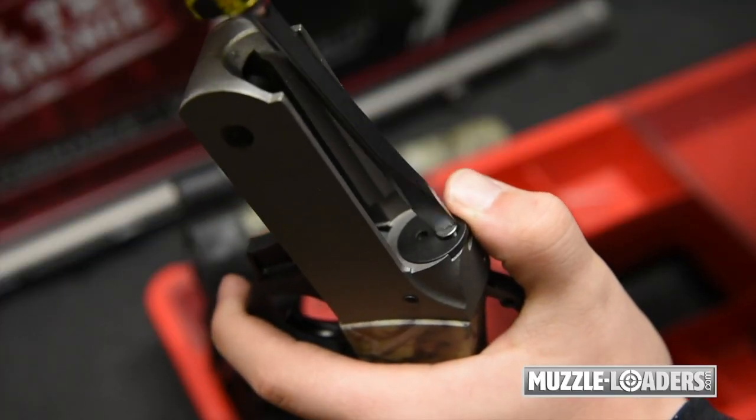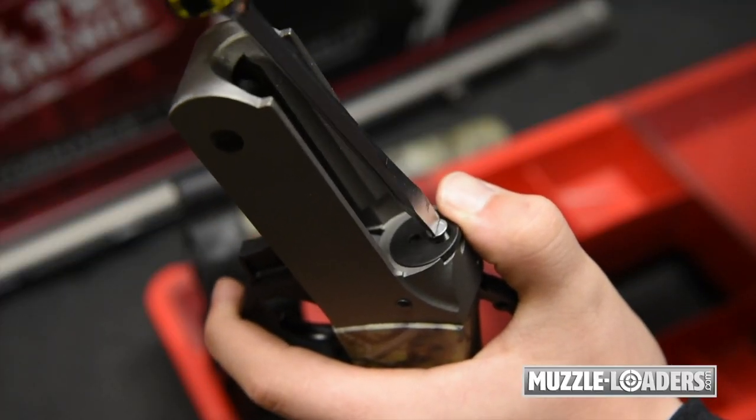The next step is to remove the firing pin bushing from the front of the rifle frame using a flathead screwdriver.